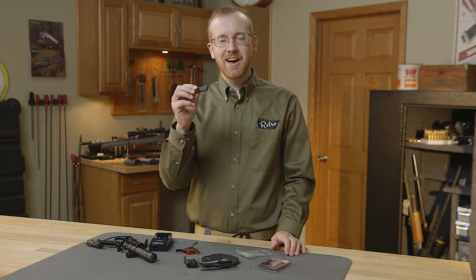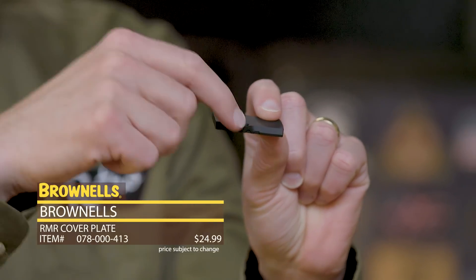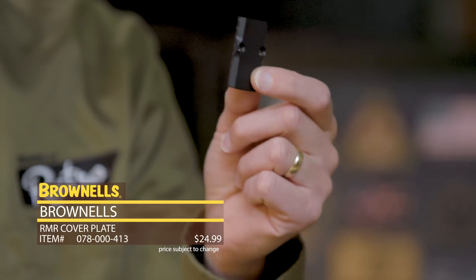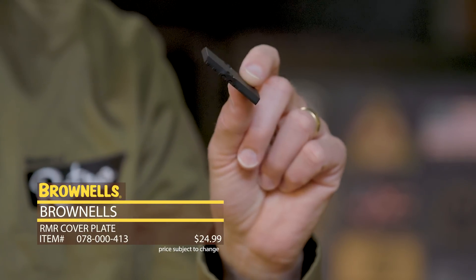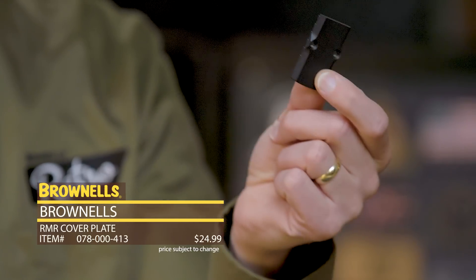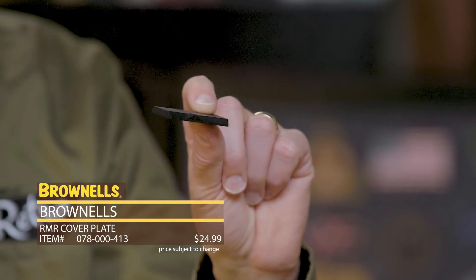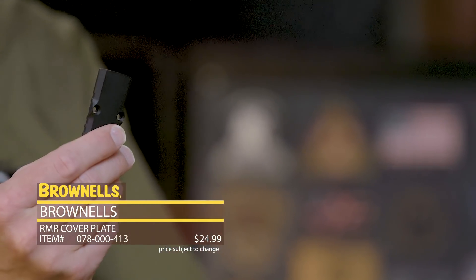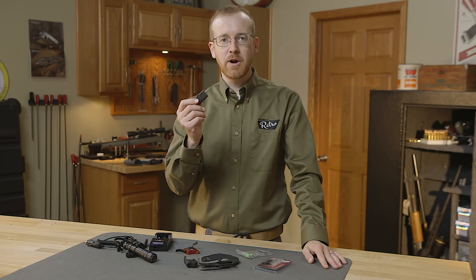And from Brownells, we have an often-requested item for Glock slides — a simple part, but it's an RMR cover plate. So if you've purchased the Brownells slide for your Glock that accepts an RMR optic and you don't have your RMR installed or don't have one yet, you can buy this plate, install it, and you'll have a nice clean look on your Brownells Glock slide. It nicely matches the contours and the rear serrations. Really simple item, anodized aluminum — install it and it will make your slide look great. That's new from Brownells.